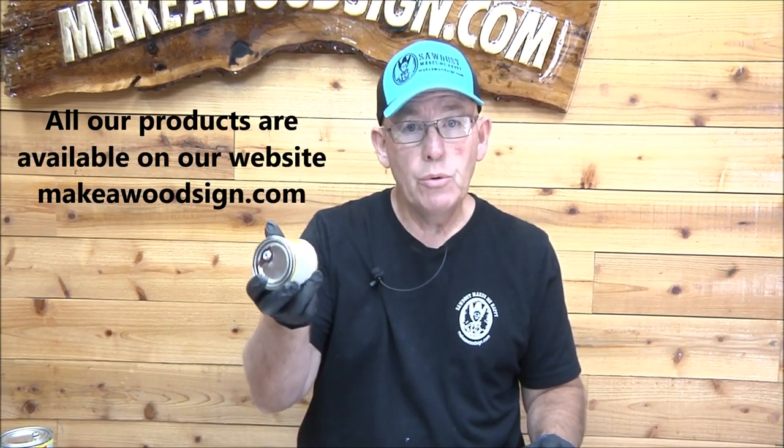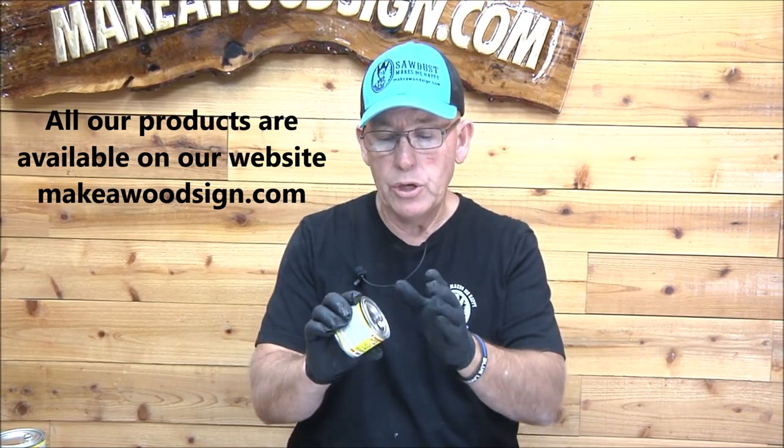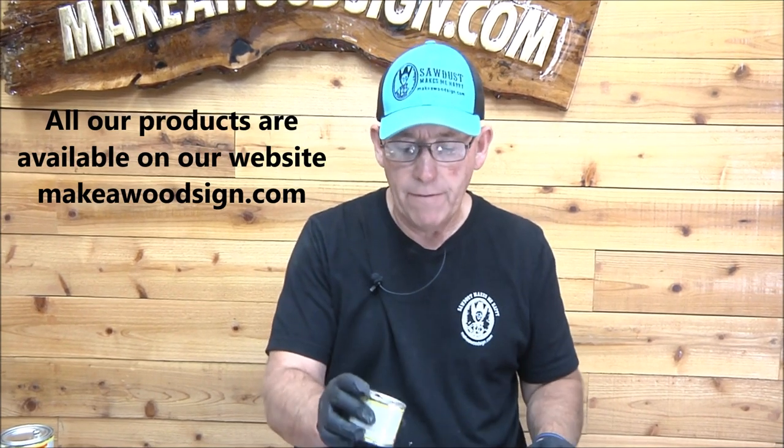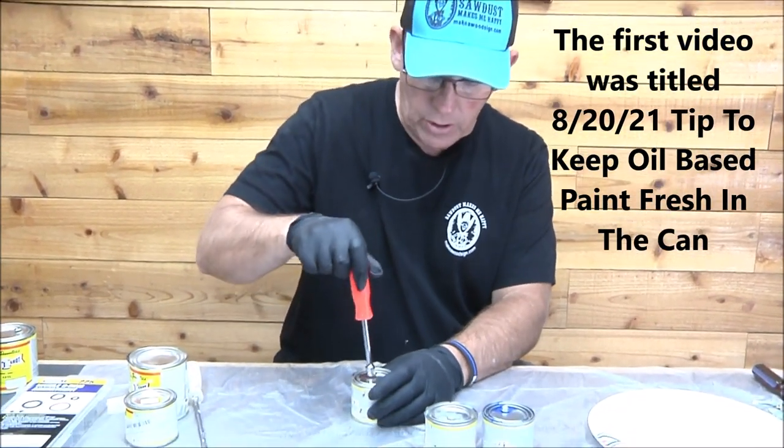Hey boys and girls, we're back. A couple weeks ago I did a tip on what you can do with your paint cans to seal them up so you don't have to be taking the lid off. I did it on a Friday morning video and I put some little self-tapping screws in here. Now it's been a couple weeks and I want to check these out and see how they look.